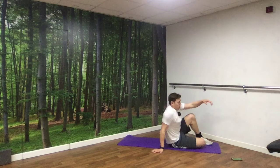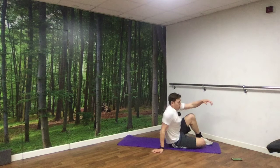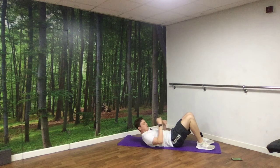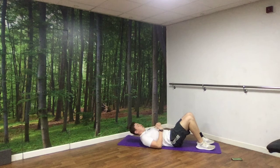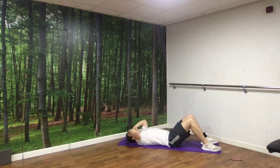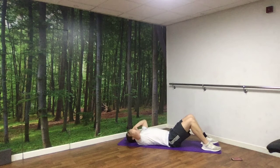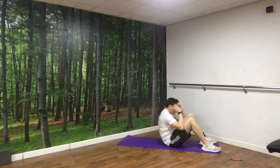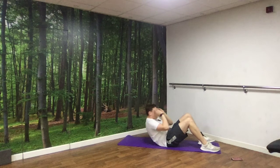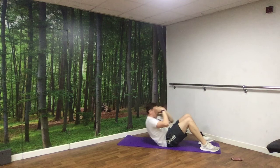Down for sit-ups now. Remember: either hands by your head, over your shoulders, or even behind your head. What you don't want to do is throw those arms forward — it's a little bit of a cheat. We want to make sure we're working those core muscles, those abs. Off we go. And rest.